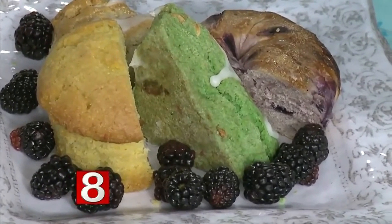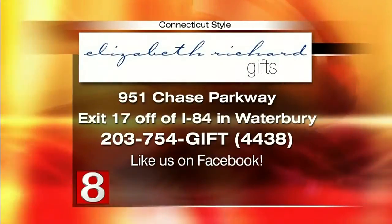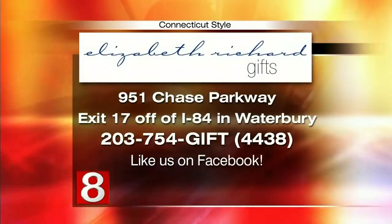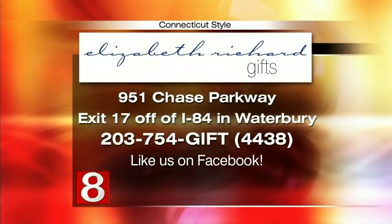Get a nice good quality champagne, too. We're also having a Mother's Day brunch event at the store this Saturday from 10 to 2 — come in and sample some of our delicious Mother's Day brunch ideas. We've also put together a great little cookbook from the employees at the store, with everybody's favorite brunch recipe. Elizabeth Richard Gifts is located at 951 Chase Parkway, right off exit 17 of I-84 on the Middlebury-Waterbury line. Call 203-754-4438 or visit ElizabethRichardGifts.com.